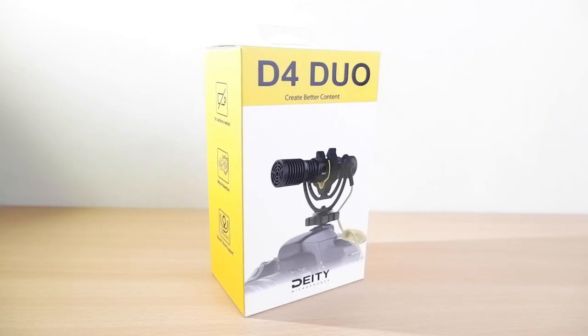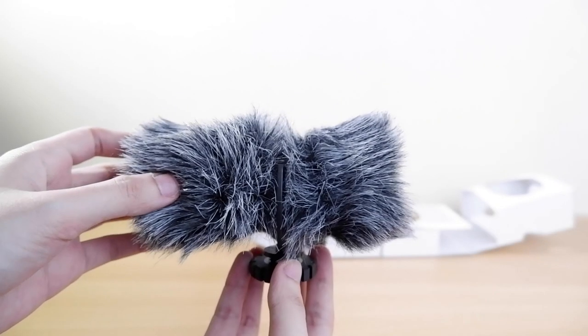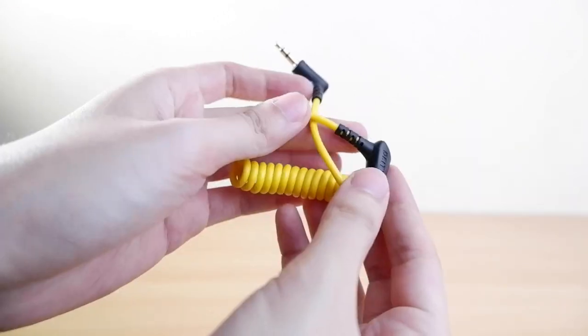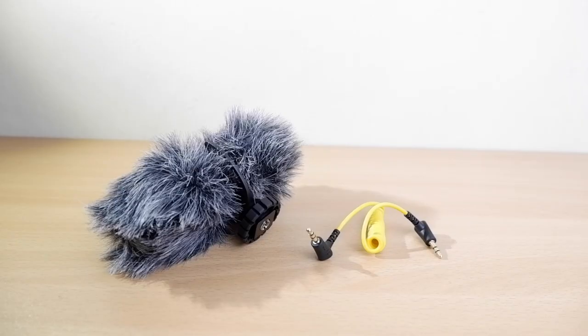In this short unboxing, you got the Deity D4 Duo microphone already attached on the Rycote shock mount, with two Deity windshields and the 3.5 millimeter TRS coiled cable. That is what's included in the box.